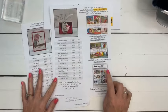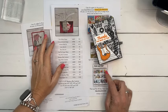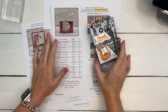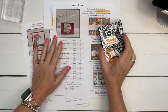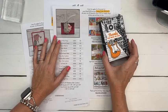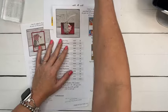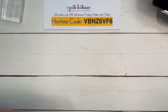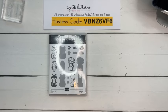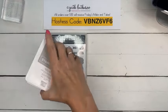The All-Star Tutorial Bundle is a free PDF I send to everyone who spends over $50 with me. This month my project for it features the rock and roll suite from the spring catalog. The PDF has 12 video tutorials designed by different Stampin' Up demonstrators. I'm a little behind on sending it this week, but those who got the Latte Love class got it today along with their Latte Love PDF.